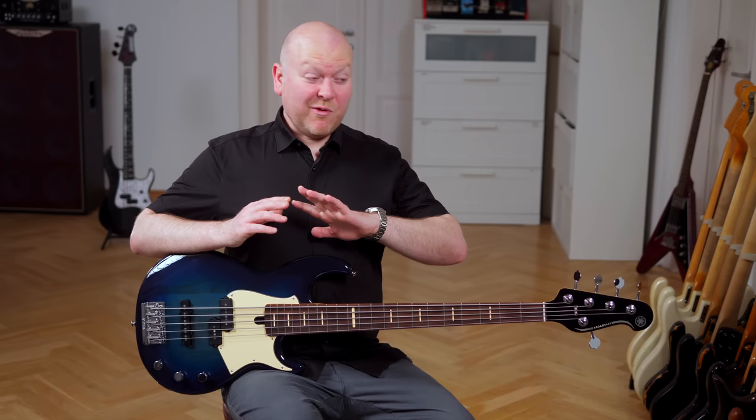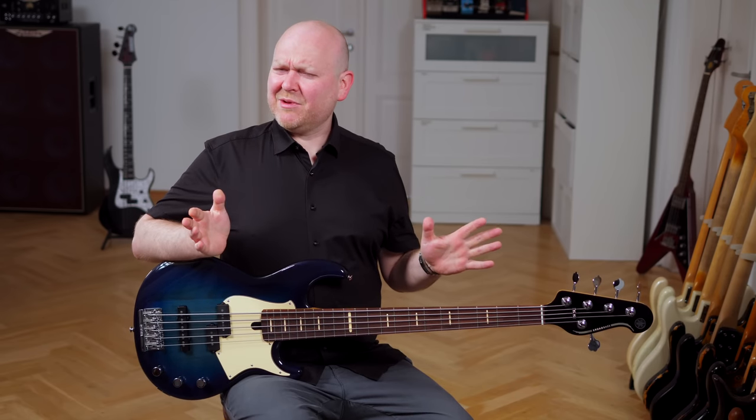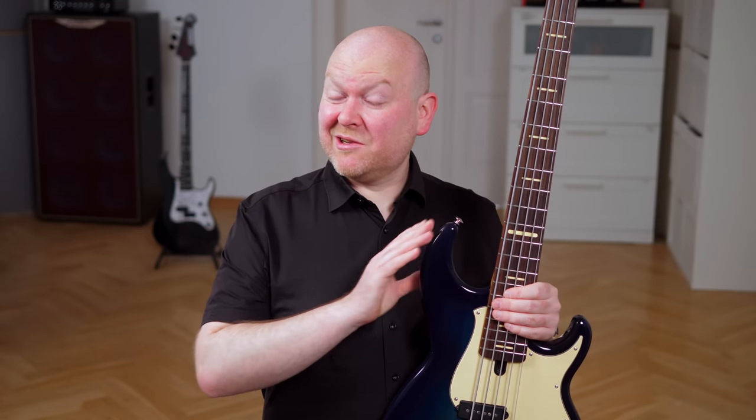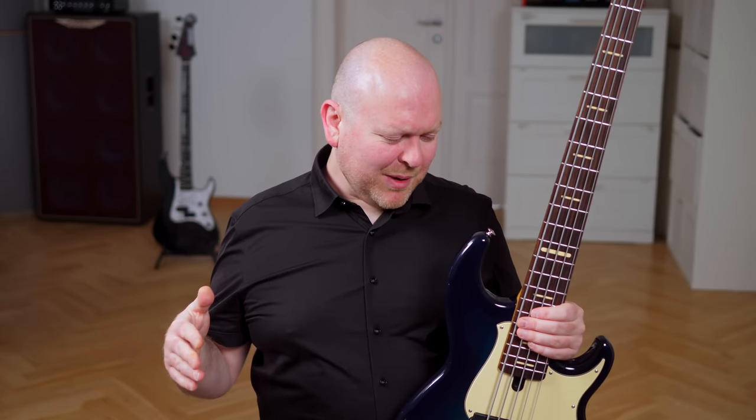I'm a huge fan of all BB basses at all price ranges — for me personally these are Yamaha's best work. But what's new to me is this: these Pro models cost a lot more than the other usually sub-thousand euro or dollar basses, but you're really getting a whole lot of interesting features packed into this upgraded version. So let's check out the specs.